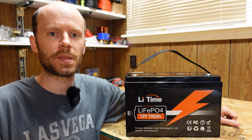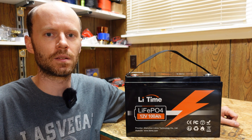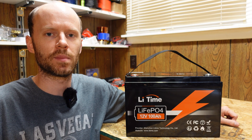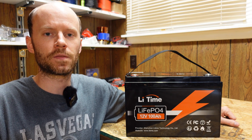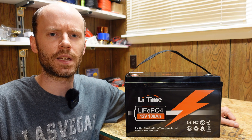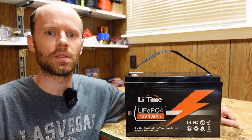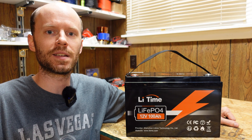These batteries do seem to be getting cheaper and cheaper. This one is currently $259 with free shipping on their website. Down in the video description, you'll find a link to their website that actually applies a discount code to your cart — I think it's 5% off. I'll have to double check on that, but there is an exclusive code if you use that link. Let's go ahead and tear it apart. I always wear eye protection.